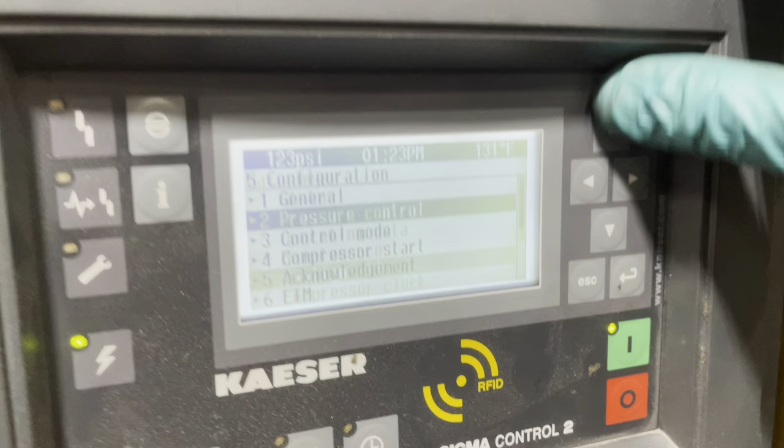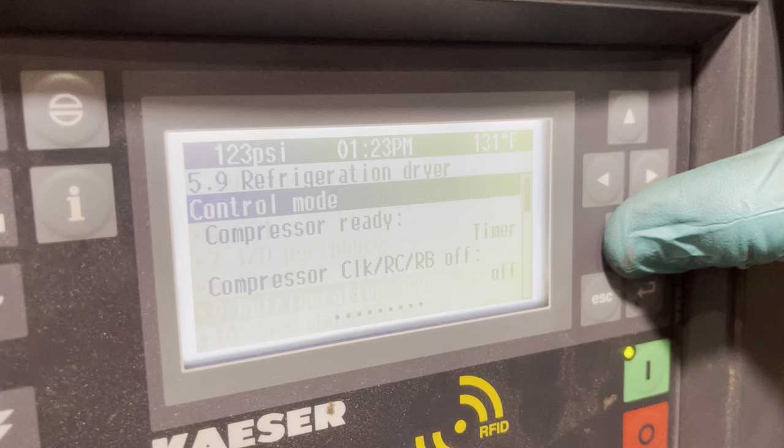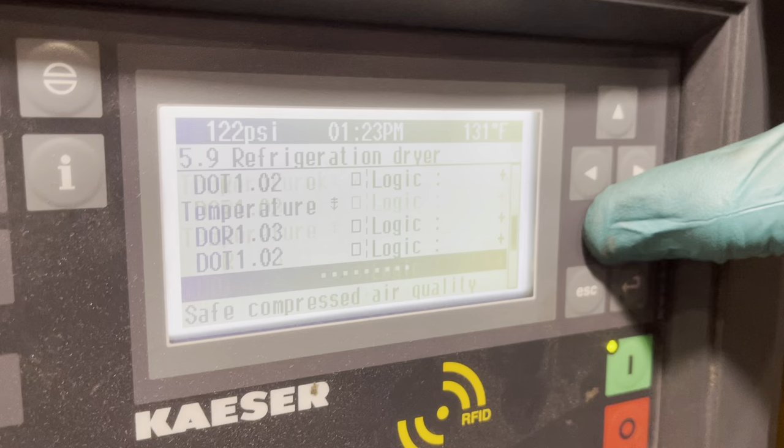You log in first, go to configurations, go all the way to number 9, then scroll down to where it says safety and control quality.